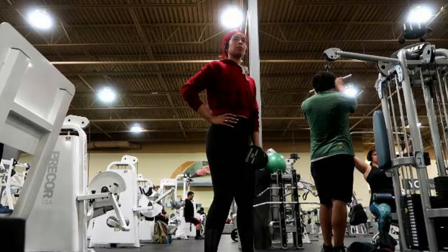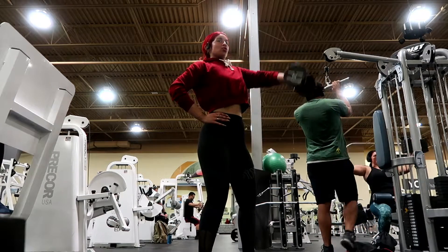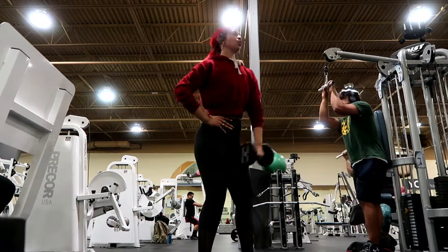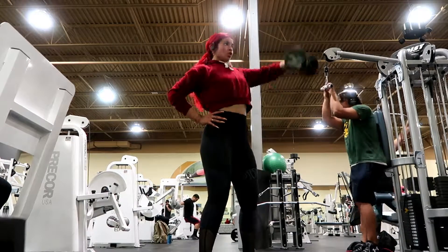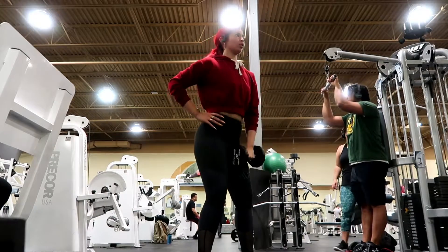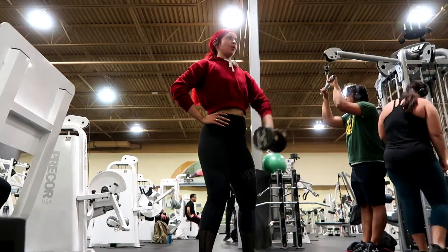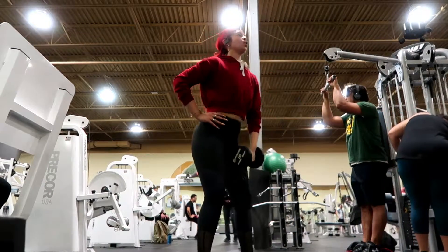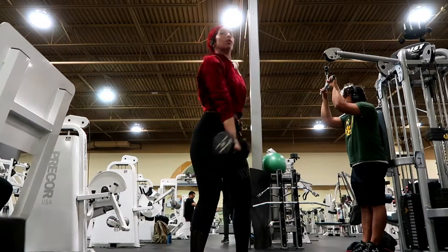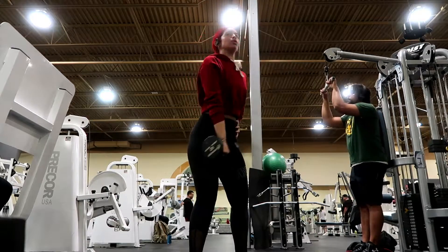Soon enough I really want to hit 100 subscribers, so if you guys can help me out with that, let's do it. But I'm finally starting these workout videos for you guys — I'm pretty much back at the gym and I'm gonna start putting out these videos on what I did that day, so that way if you guys want to do that workout, you can.